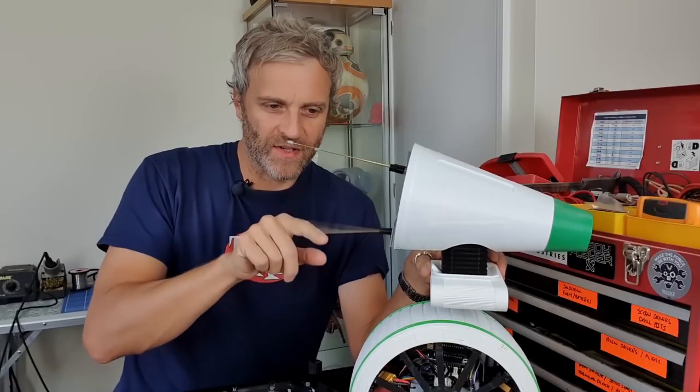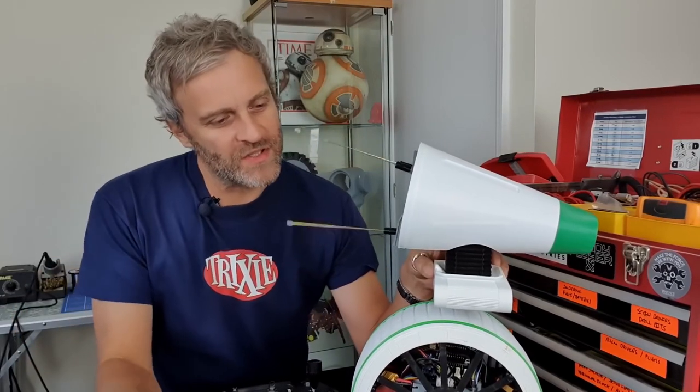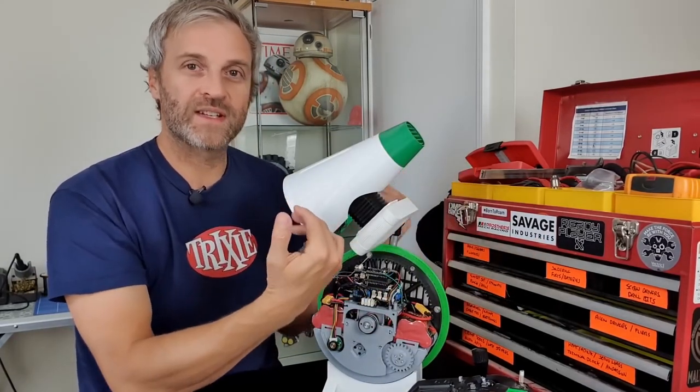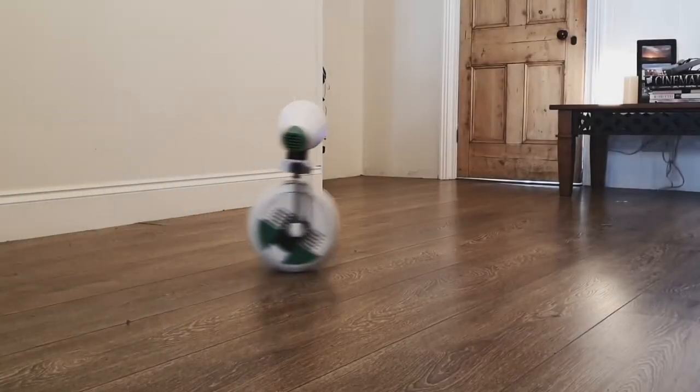The servos come in handy for providing some wiggly effects on the antennas, which is part of how this droid expresses himself. An Adafruit sound effects board inside handles all the blips and squeaks. It's a cool but incredibly intricate project. If you have to make one for yourself, Matt's series is a must-watch. Plus, there's a Facebook group you can join called the DO Builders Group where a lot of ideas are being exchanged.